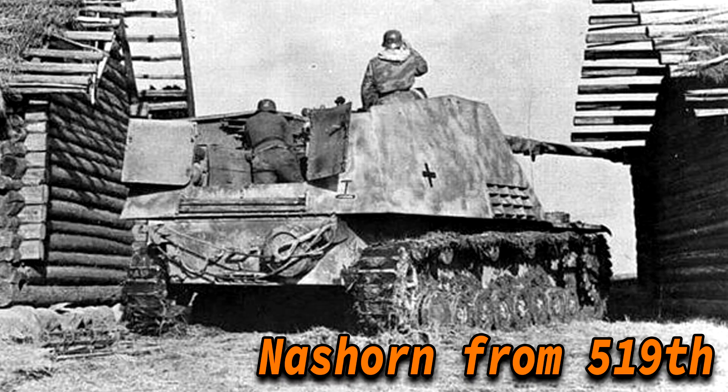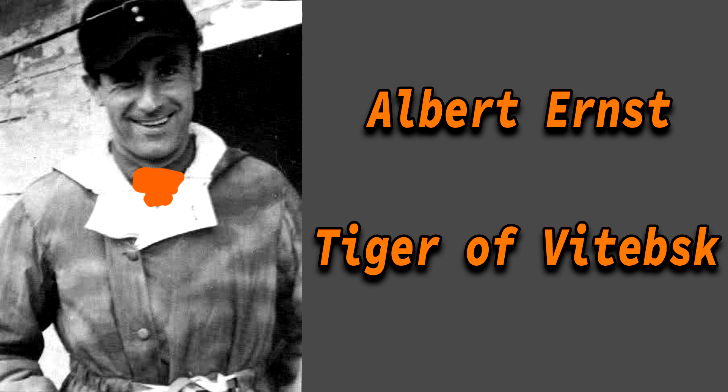By August 1944, the 519th was sent to be re-equipped with Jagdpanthers and StuG IIIs. The most notable Nashorn ace was Junior Lieutenant Albert Ernst, a platoon commander of the 1st company of the 519th. On December 23rd, 1943, he destroyed 14 Soviet tanks in a single day using only 21 rounds of ammunition, near Vitebsk, earning him the nickname 'Tiger of Vitebsk.' In December 1943 Ernst destroyed a total of 19 enemy tanks, and on January 22nd, 1944, he was awarded the Knight's Cross.